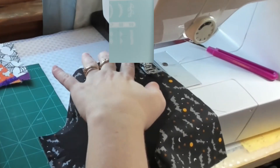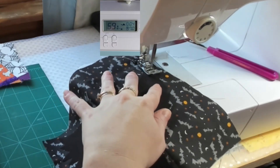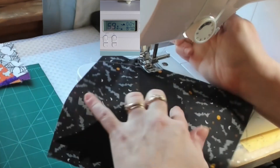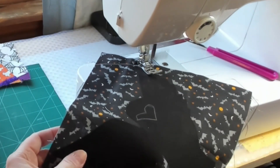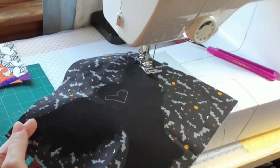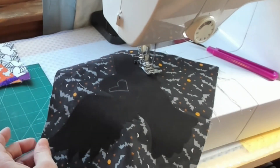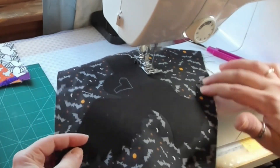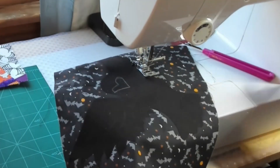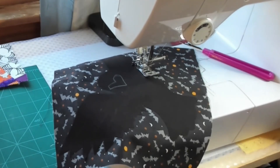This is stitch number 59 on my Brother machine, and it looks like a double backwards kind of C. I just started moving my fabric to the left and to the right to make it kind of move with the cutout that I did. Then I changed to a straight tight zigzag stitch, which would be a 0.5 length and usually a 3.5 width is what I use.